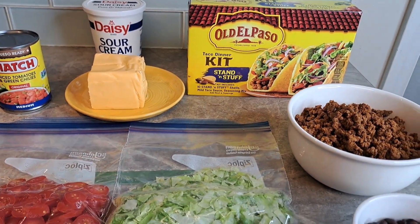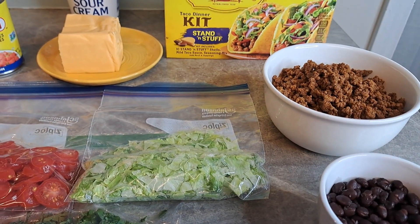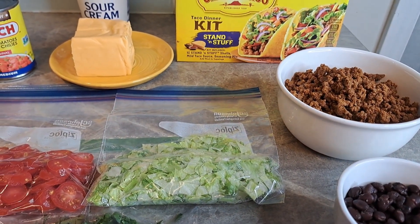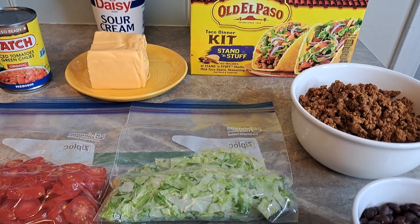Welcome back. Today I am going to put my take on the Rotel tacos that my daughter saw on TikTok. She said, mama, try it out. I said, I'm going to do it my way.